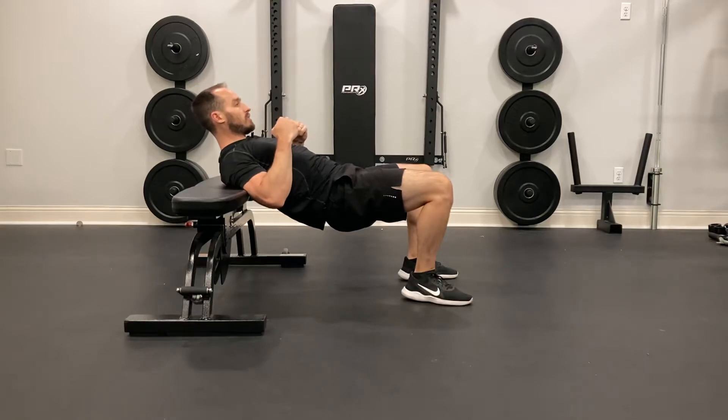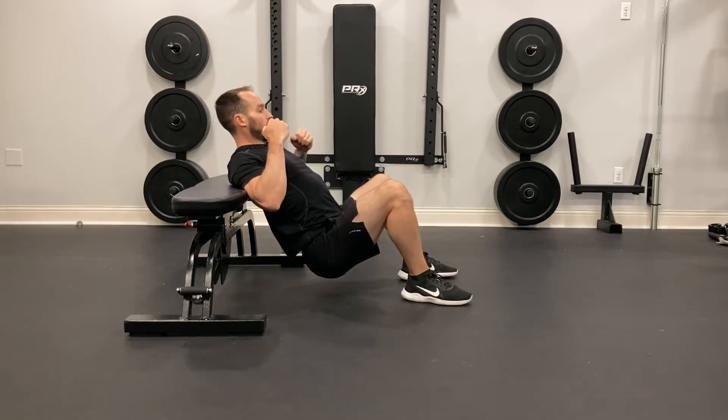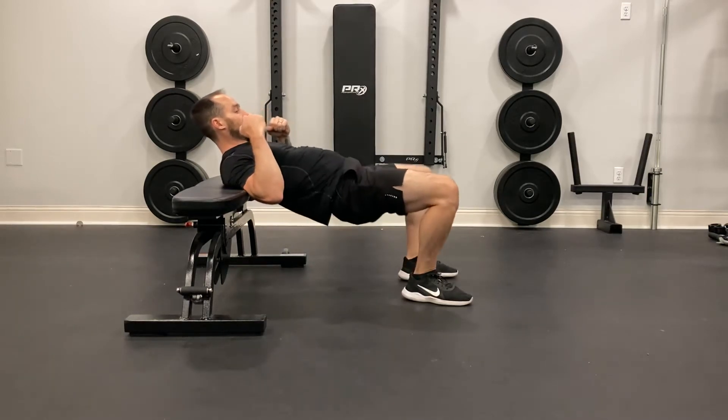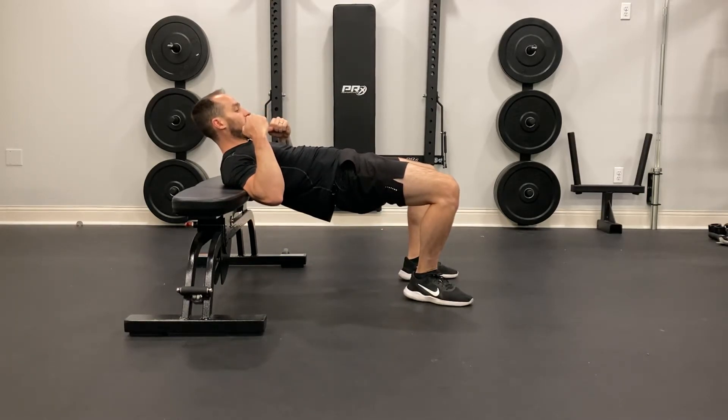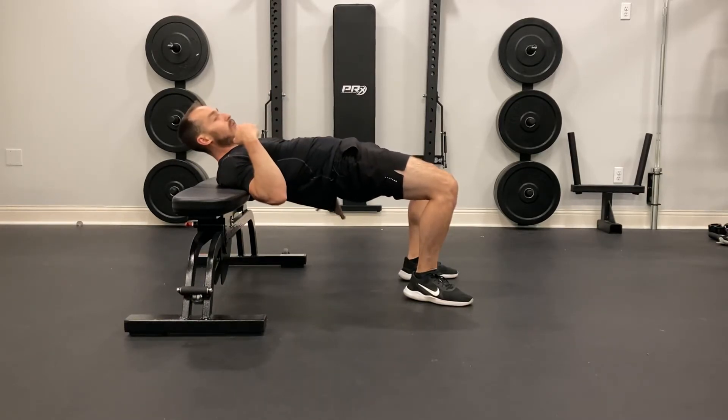I'm going to drive my elbows into the bench, curl my neck, and I'm going to drive my hips all the way down, and I'm going to press through my heels and squeeze my glutes as hard as I can at the top, making sure that I have that straight line. I don't want to go too high where I have an arch on my back.